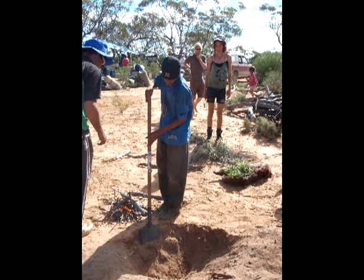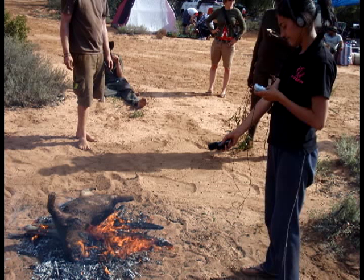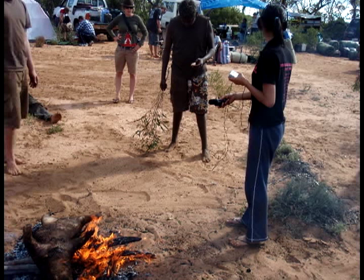When the wombat's cooked, do you get leaves and put it on the ground and put it on the leaves? Yeah, we just get the leaves ready so we can keep it clean, and also put leaves over the top of it just to keep the flies away.